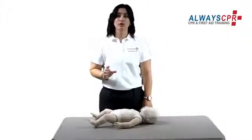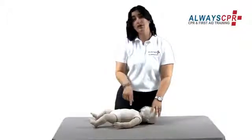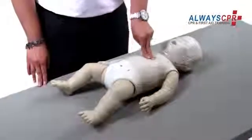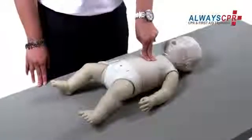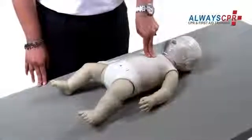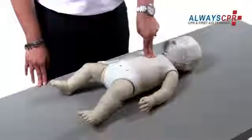If you are alone, start CPR. This is hands-only CPR, so we will only focus on the chest compressions. Place two fingers just below the nipple line and compress the baby's chest at 100 compressions per minute. Keep compressing until EMS services arrive. This will keep the heart pumping blood throughout the victim's body and will help prolong his life.